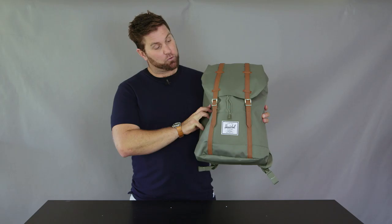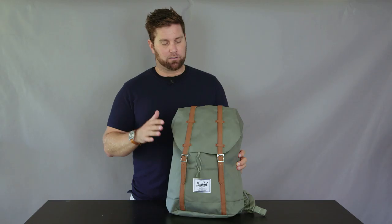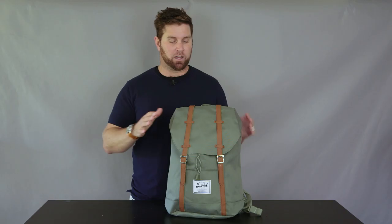Hey, this is Ben. Welcome to Benny's Boardroom. This is the Herschel Retreat Backpack. Loosely based on the iconic Little America backpack, this is a slightly smaller version. It would actually sit in size between the Little America mid-volume and the standard Little America, and it's also a slightly simplified version.